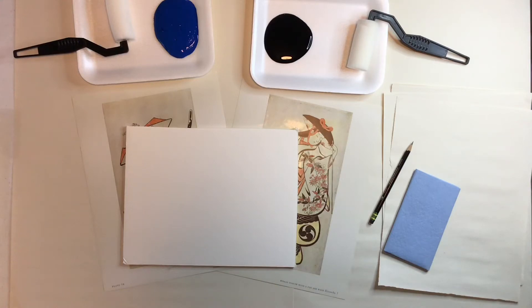Good afternoon everybody. Welcome to Art and I am so excited for this art lesson today. It is going to be about block printing or screen printing. So let's make sure that we have all the materials that you need to have a really great project this afternoon.